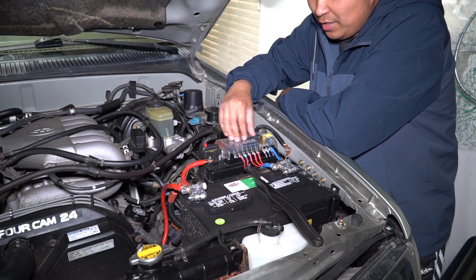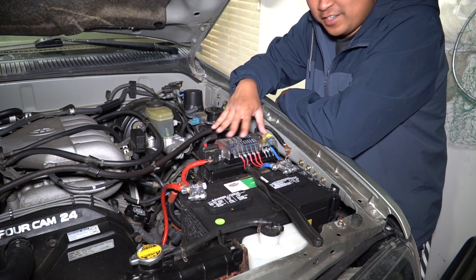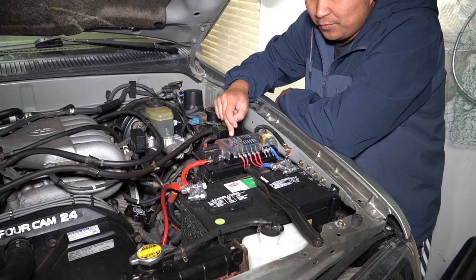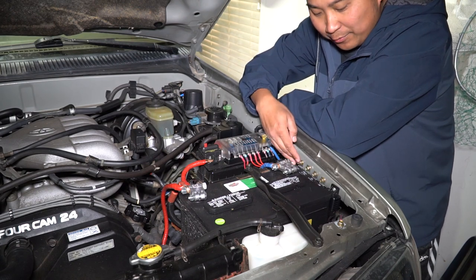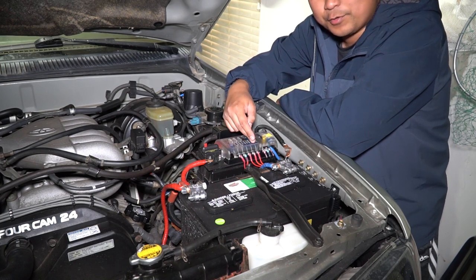I've already measured everything coming out of here — I think I have about 70 to 80 amps coming out of here when everything is on, and I don't run everything at the same time. And then it's hooked up to this 12-circuit Blue Sea fuse block. It's got its own grounds as well — I'll show you a little bit closer in a second.